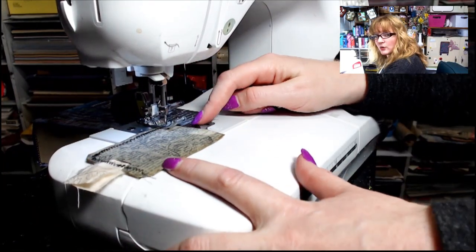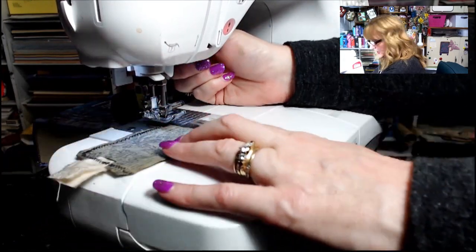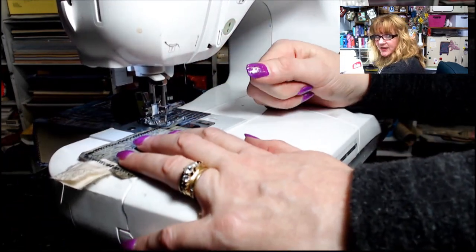When I get to a corner, I raise my presser foot with the needle down, rotate it around, and then go ahead and stitch down the other side.